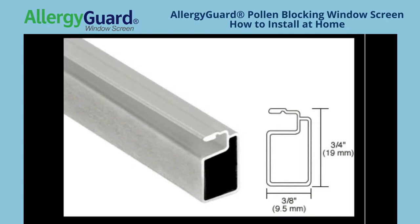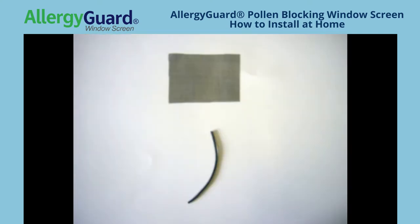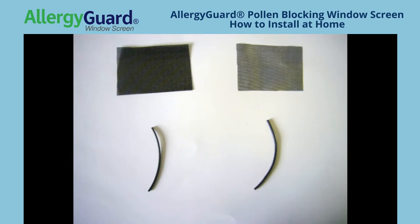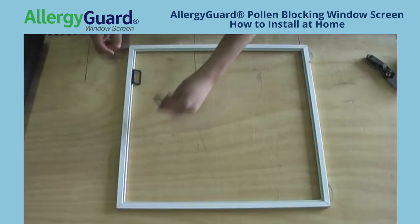All screen frame comes with a spline channel. You are going to need to use different size splines depending on the size of your screen frame and the thickness of the screen material you are using. A typical size spline using charcoal fiberglass and our screen frame is .140. If you are using a thicker material such as pet screen you can use a .135 or .130 spline. After you have selected your screen mesh and spline you can begin screening.